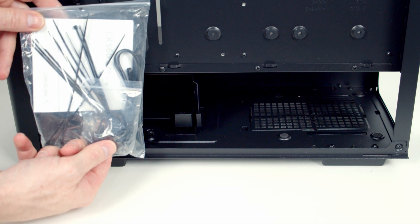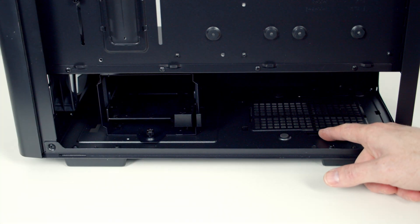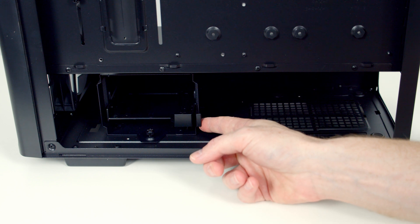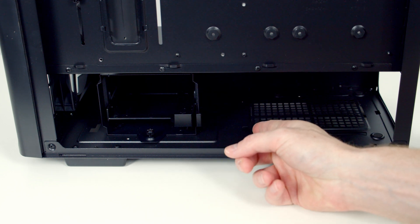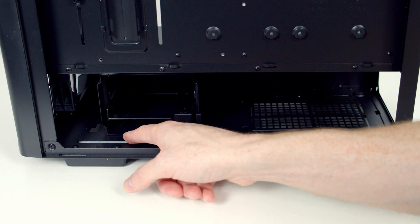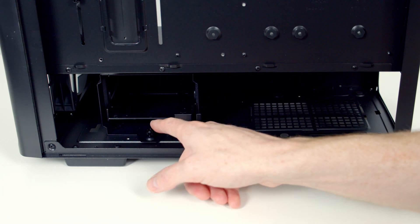In the bottom drive tray we've got our accessory bag and instruction manual. Our power supply is going to go here and full-sized ATX power supplies up to 160mm in length are supported — that is with the hard drive cage installed in its current position, as far to the right as possible. There is an option to move the hard drive cage slightly further to the left to increase this clearance, or you can remove it entirely.